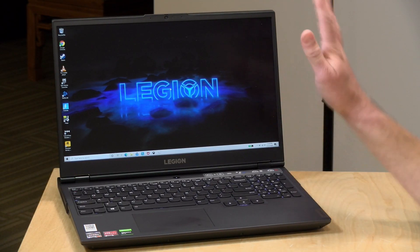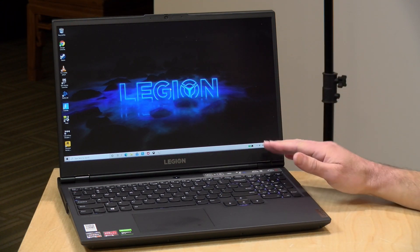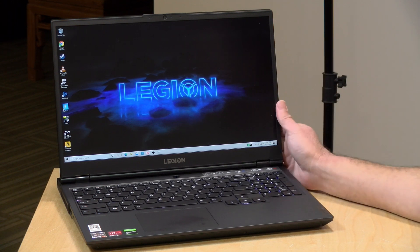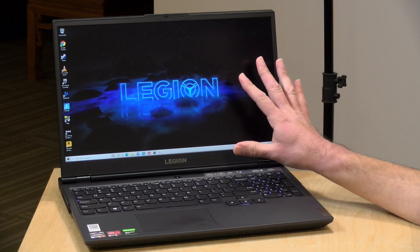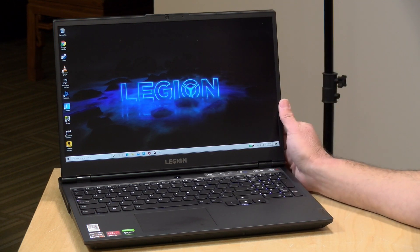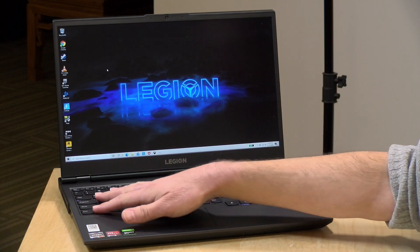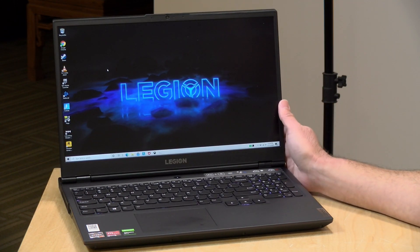So let's take a closer look at the hardware. This is the mid-range of Lenovo's gaming laptop lineup — a 15-inch device with a 1080p display. There are a couple of different display options. The review unit here has a 144Hz display at 300 nits. There's also a 120Hz at 250 nits and a 60Hz at 300 nits, with pricing varying by choice. This top-of-the-line display is pretty bright, though slightly reduced on battery.